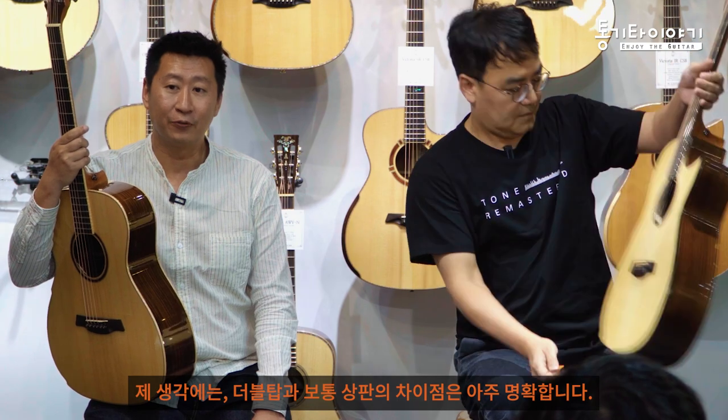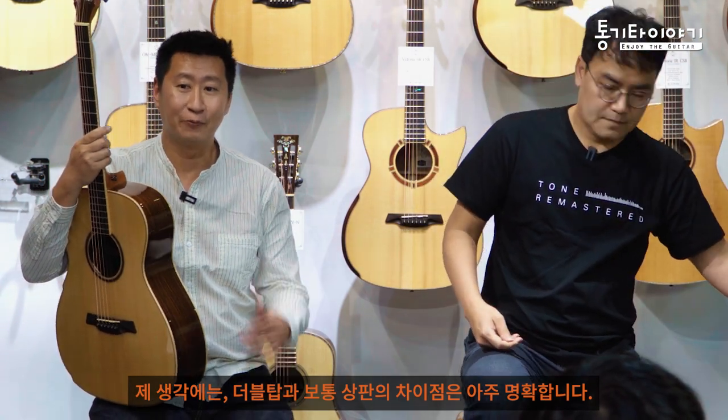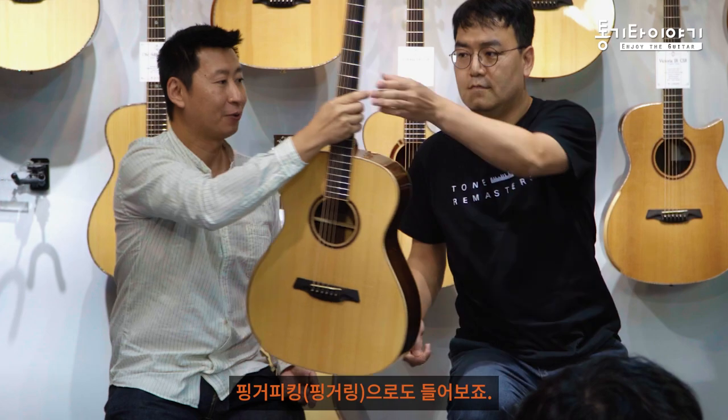So I think the difference is quite clear - the difference between a double top and a regular top. Maybe we can try finger picking to compare them further.